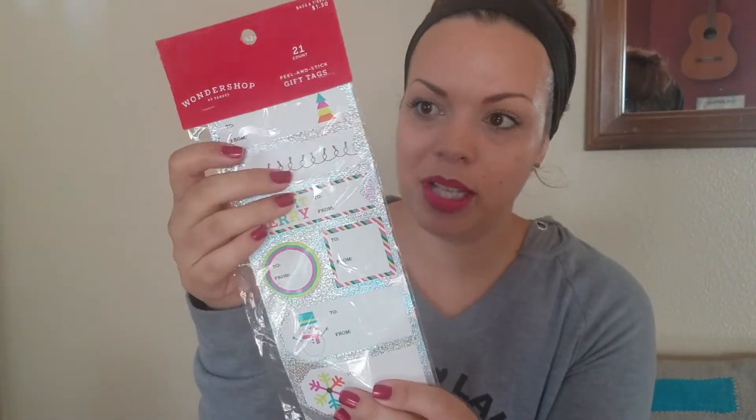So that's plenty, especially this year. We're not buying a lot of presents because our kids don't know, but we're going to Disneyland in January. So 21 tags is going to be plenty for gifts for them.